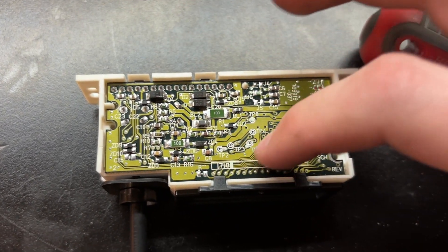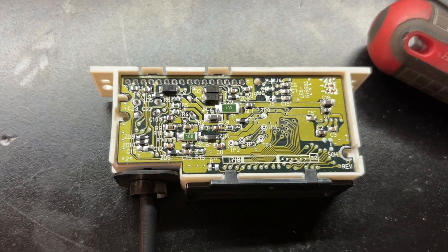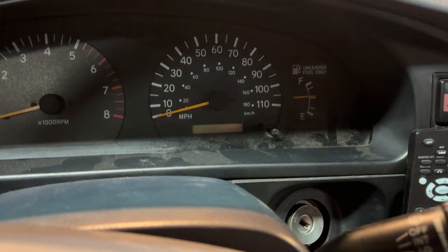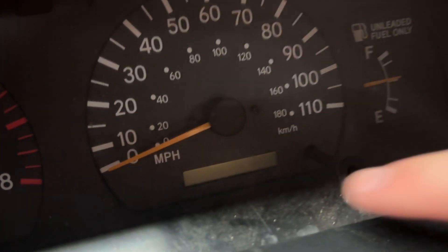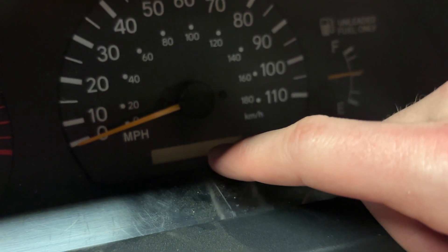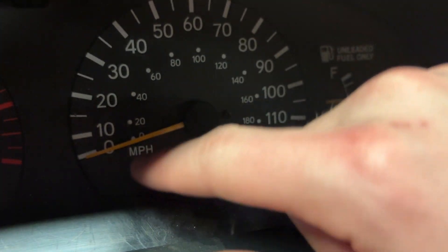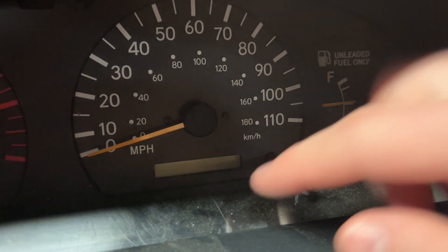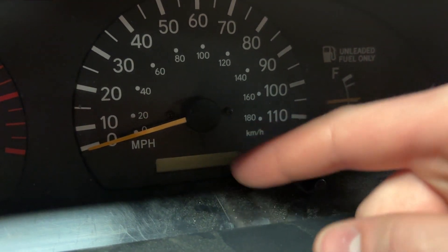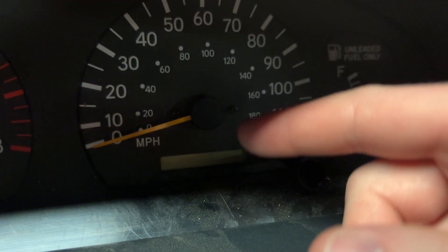There are these two little tabs in the back, and you've got to very, very carefully take this board out by pulling on those tabs. I have a correction: I'm about to take this odometer apart in the video, and there's a black border that goes around the cover — I didn't mention to take that off. You need to pop that off before you pop the screen out in the next step.